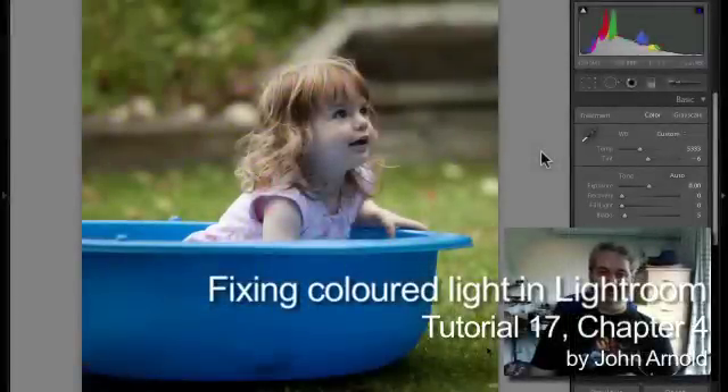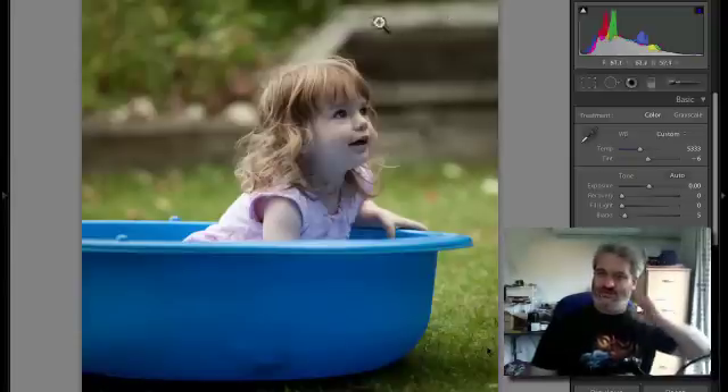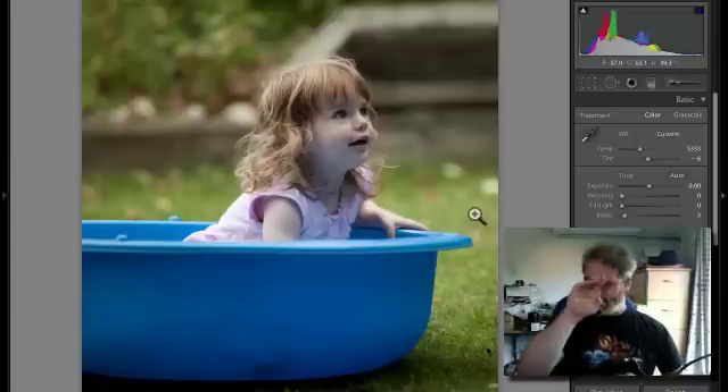My next edit is going to be just to try and even up some of the light in this image. I'm looking at the image and there is this strong element at the top here that is unfortunately sort of a geometric shape, when the rest of the shapes in the image are nice curves and human shapes and not too straight-lined — and it's quite bright. So I think what I'm going to do is a little bit of burning down to take that down in importance in the image, and also it's quite bright just here.